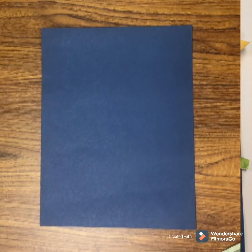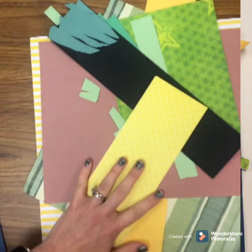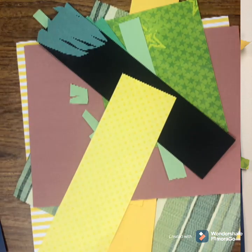For my background, I chose a dark blue piece of cardstock. And for the flower parts, I just dug and dug in my scrap paper drawer and I found a bunch of greens and yellows, blacks and browns — the colors of the sunflower. And I'm going to use all these fun scrapbooking scrap papers that I have.